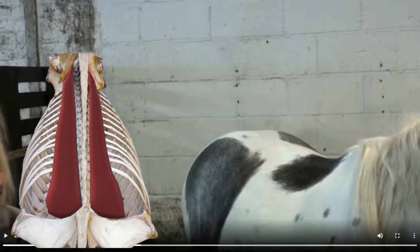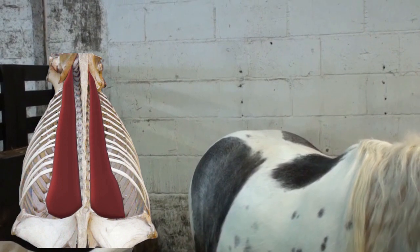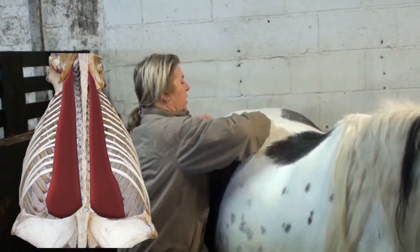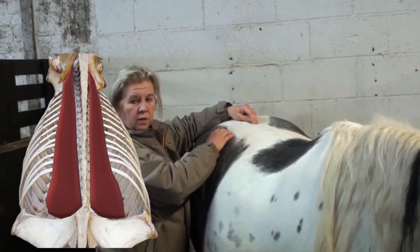Especially with equine muscles, they can come in varying thickness — from a centimetre, if that, right up to 10 centimetres. So until you get your hands on and start questioning the textbooks, it's not enough to learn from a textbook at all. Longissimus inserts into the gluteal fascia or in the region of the gluteal fascia.